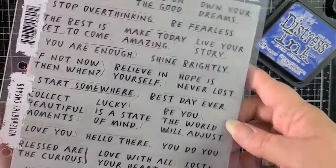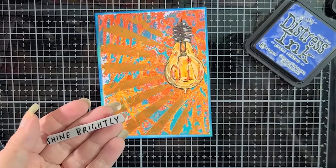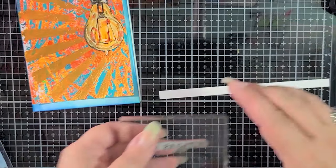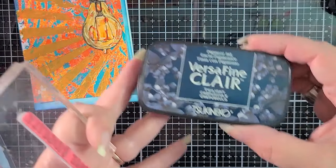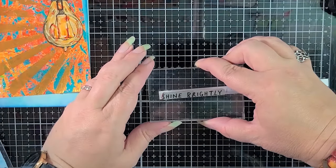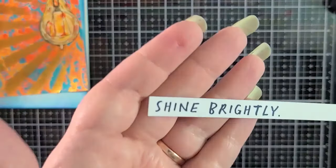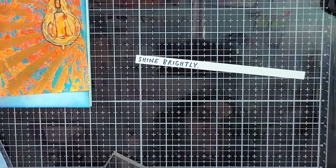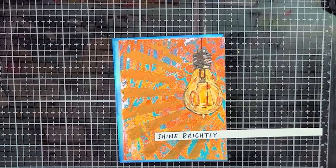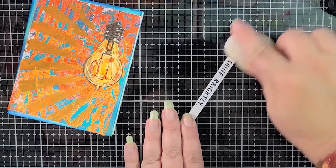I have the Noteworthy Stamp Set — now this is another favorite of mine. I'm using a lot of favorites for this card today. I use this stamp set quite a bit for my sentiments. It's got really great ones in there. I am stamping 'Shine Brightly' because it's so appropriate with this card that we've made — with Twilight VersaFine Claire Ink. This is my favorite ink to use for sentiments. It's nice and crisp, everything looks beautiful, the colors are really great. And now I'm deciding where I'm going to put that. But we're not going to leave it white because we've got lots of ink colors so we may as well add some more.